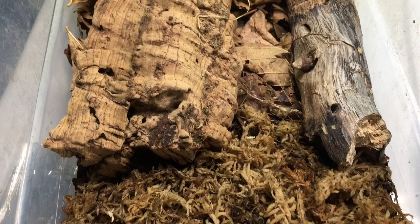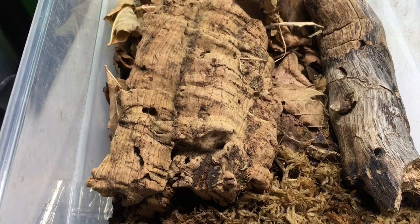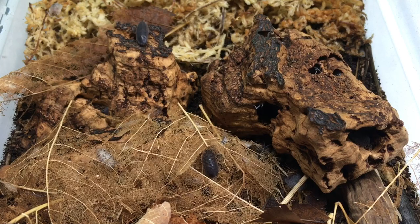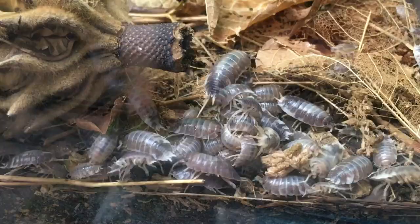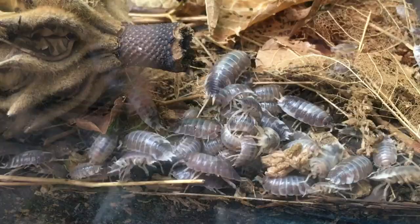New isopod keepers sometimes ask me why they never see their new isopods. They may be especially perplexed because they got one of the species that is supposed to be very active and visible. Once again, this is normal. A small new population of isopods is going to be much less visible at first. They tend to be much bolder and more active as the colony grows, so it's a temporary issue. In general, the more isopods you have, the more activity you will see.